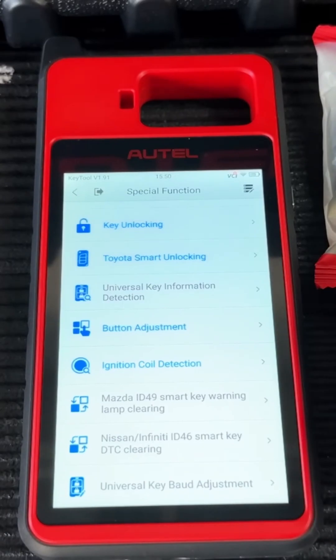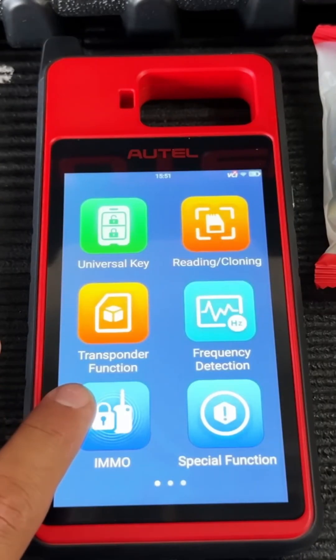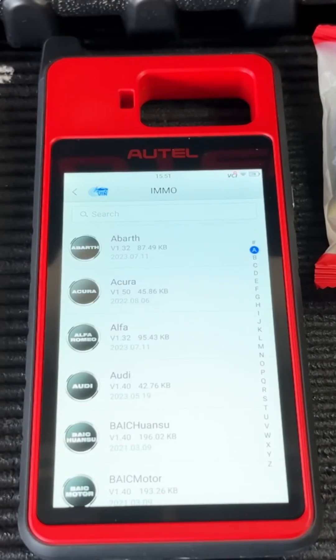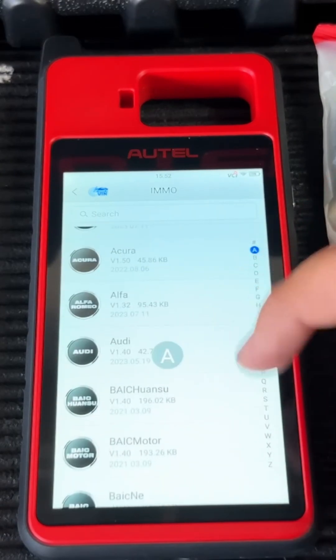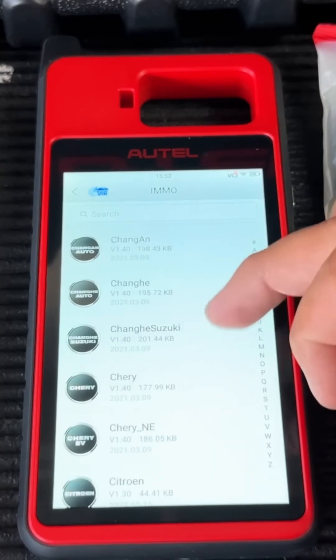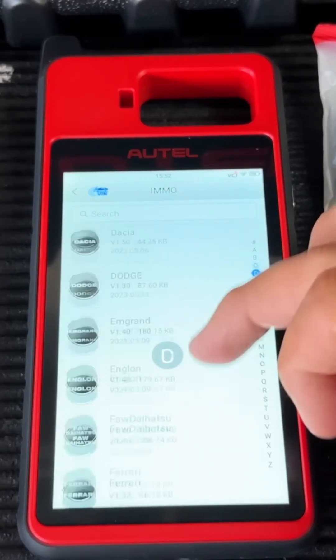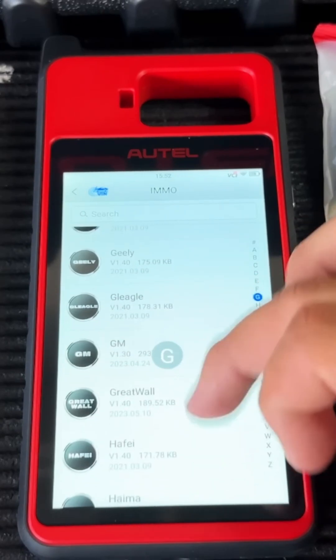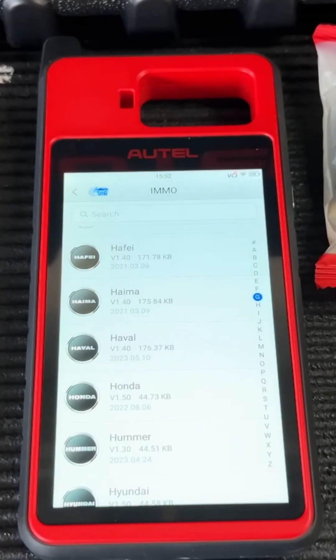Moving into the immobilizer side — I'm not going to go into too much detail right now because I am going to be showing you how to program a key on a Nissan later in this video. But basically, when you come in here you can see that you have all different manufacturers that you can program keys for, everything from domestic to import to European — the list goes on and on. If you're not sure about compatibility, you can go onto the Autel website. They do have a compatibility chart where you can put in the tool you're working with, the make and model, and see what you can and cannot do with it.